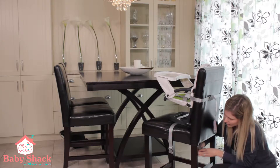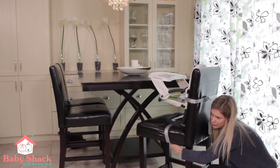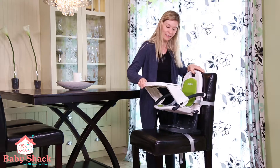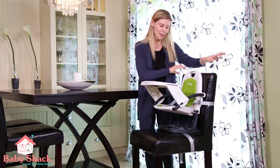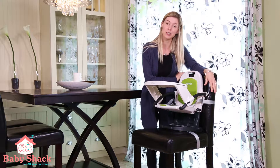To open up, simply undo the velcro enclosure, take out the tray — it easily folds up — and the actual seat. Now as you can see the seat is very compact and lightweight; it weighs only 6.6 pounds, so just over 6 pounds.